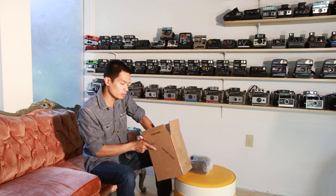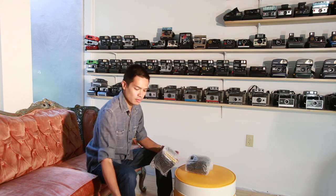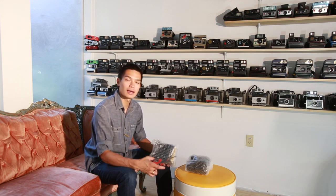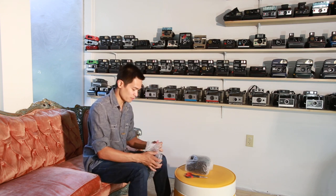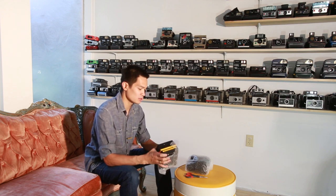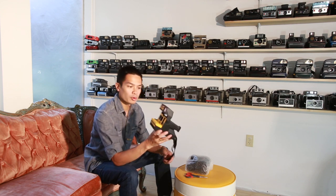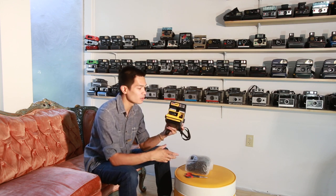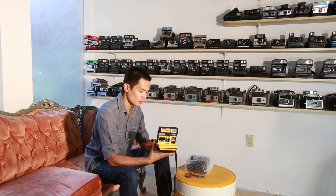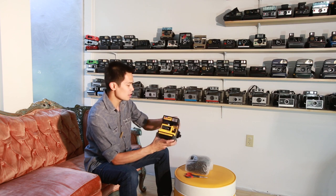If any of you have Polaroid cameras that are a little different and might be cool to add to our collection, please send me an email at olay.photolay.com and maybe we could talk about trading or purchasing a camera from you. For the next box we have the Job Pro. Funny that this is the first time I've actually seen one of these in person, even though I've seen it all the time online and on Instagram. It's nice that we can add this guy to our collection.